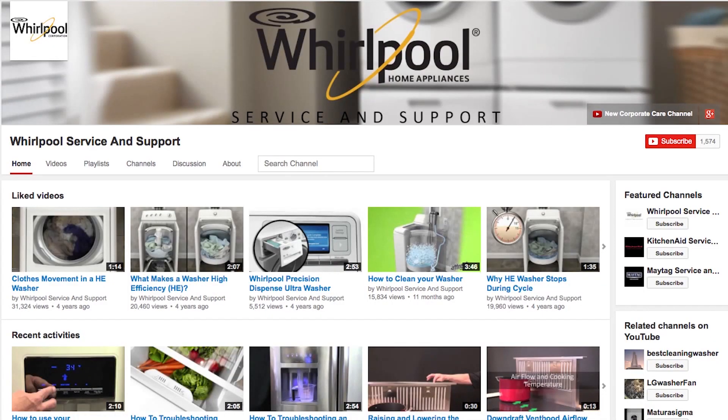Please subscribe to our channel. We upload videos every week to help you with your appliances. And please remember to always use your use and care guide. Bye-bye.